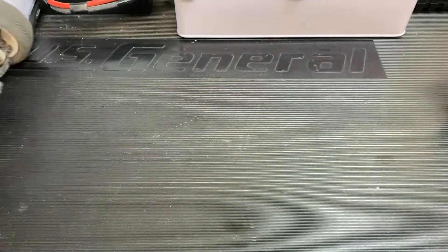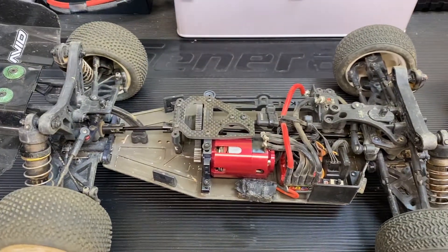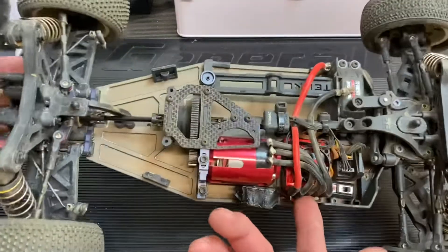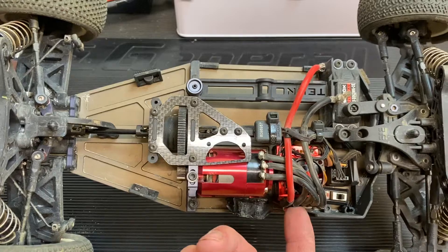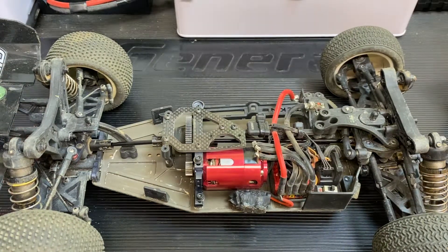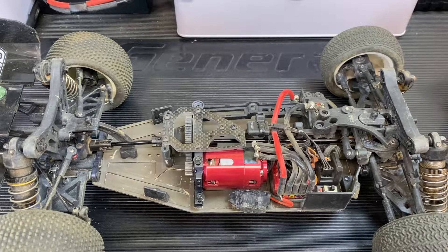I've been running the TenScale product for years and have had zero issues with it. I've had this ESC — the Trackstar Turbo 120 — since 2015 or 2014 in this 8.5. I haven't missed a beat, been perfect.